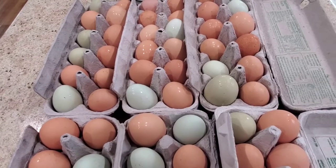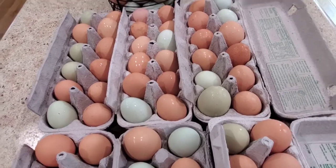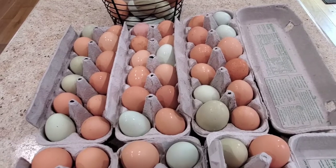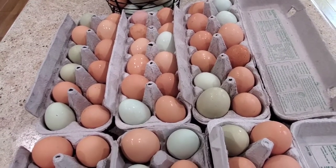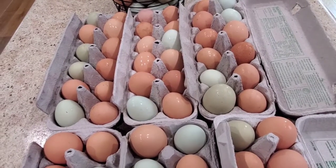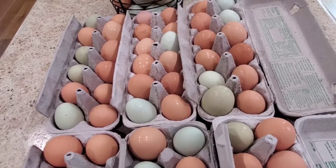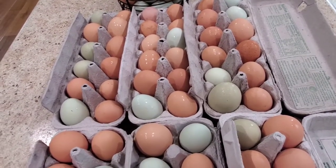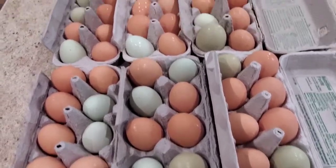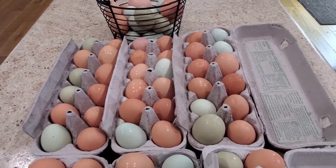So what I'm going to do is crack a bunch of these open and freeze them. They'll be good for a long time like that in the freezer, and then I will have them ready to go for breakfast, for scrambled eggs. I don't know that I would bake with them, especially because I'm going to kind of whisk them together - it's kind of hard to measure out one egg per that. But that's going to be the solution to my overabundance of eggs: freezing them.